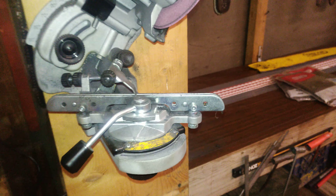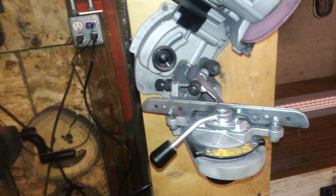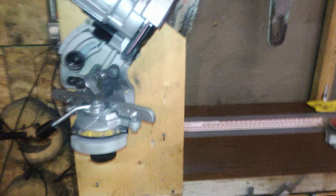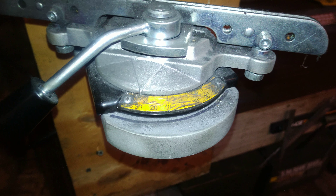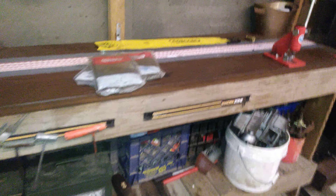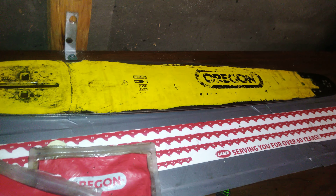As far as this Tecomec Jolly Evo is concerned, I got no problems with this thing — I like it. I've ground a lot of chain on it. As you can see, I got a big old pile of dust on the floor, this thing's full of dust. I blow it off every now and then. It's very easy to use and set up. My son — he's 11 years old — he grinds a lot of chain with it for me and he enjoys using it. It's simple. I grind 404 chain on it and you can grind any chain on it you want.